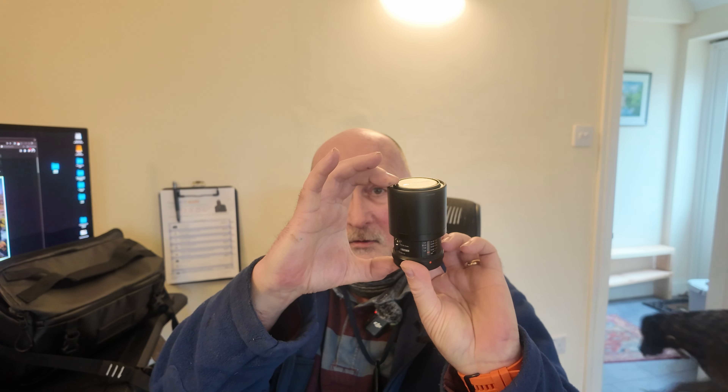I'm keeping this Olympus 60mm f2.8 macro lens — it's not a pro lens but it's very compact, only about three and a half to four inches long, and quite light. It's easy to put in your pocket if you spot something to shoot macro. The other lens I'm keeping is this 12-100mm f4 image-stabilized pro lens, and these are the only two lenses I'm keeping from my Olympus system.